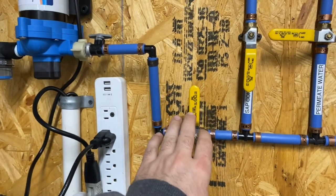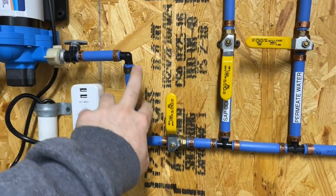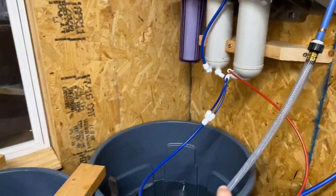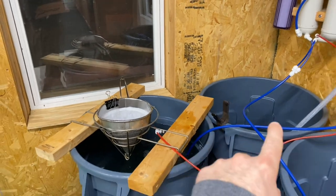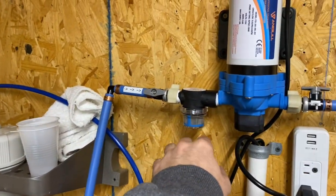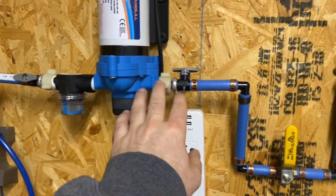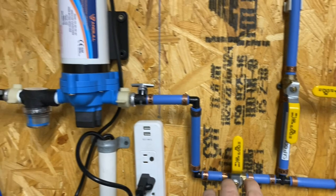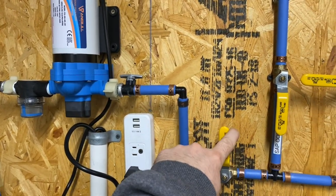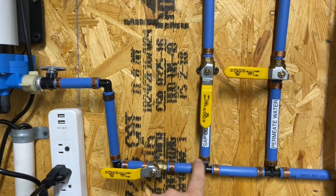One thing we did go a little overkill with is lots of valving so we can isolate everything. We have a valve on the main coming out of the pump. On the intake side we just have a flexible hose so we can get to whichever drum we need. It came with a nice little filter which we included. One thing I really like about this pump is it's pressure-sensitive — right now it's plugged in, and as soon as I open this valve it knows to turn on.